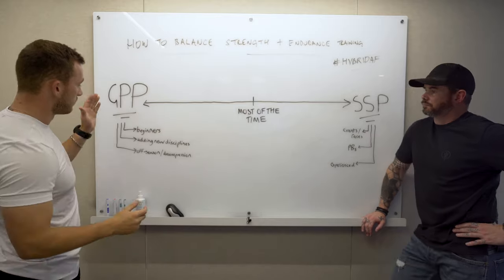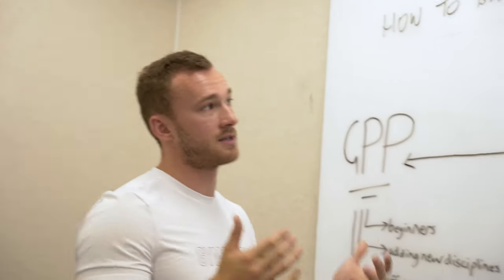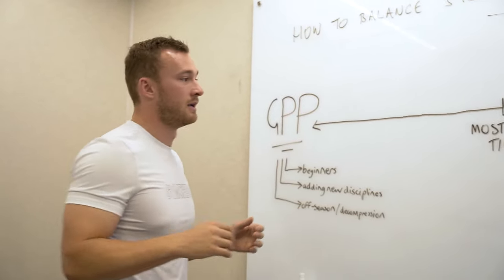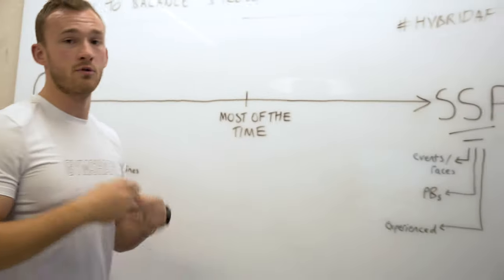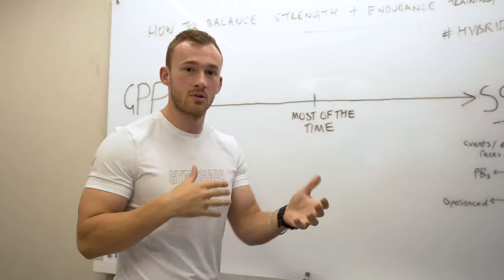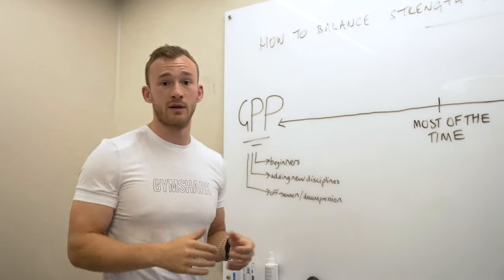Let's use three examples to be as inclusive as we can. First: a complete beginner who's new to training, likes the idea of running and lifting — simple metrics to track over time. Second: a powerlifter who doesn't like being out of breath going upstairs, wants to improve their aerobic base and lose weight while holding on to as much strength as possible. Third: someone from a strength background who's moved toward endurance and wants to go sub-10 on the Ironman but enjoys lifting once a week.